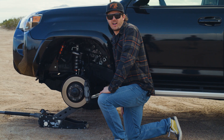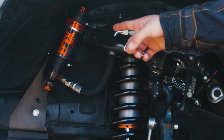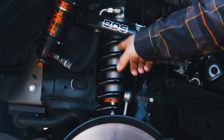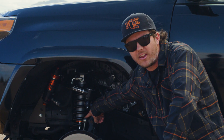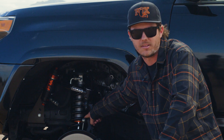You'll notice these shocks look a lot like our Performance Elite Series, and that's because they share a lot of parts. You can see the resi, the DSC, the resi bracket, the outer body, even the spring — it all is shared with the Performance Elite Series. When you look a little closer, that bearing cap is different, and that's your first hint that the guts of this shock are completely different from a Performance Elite.